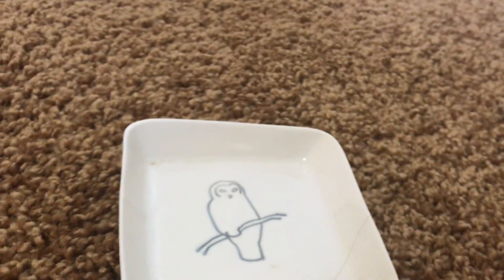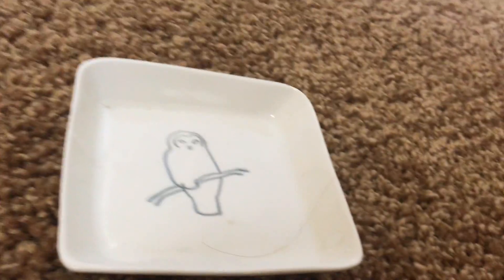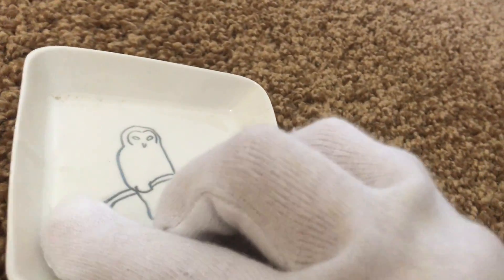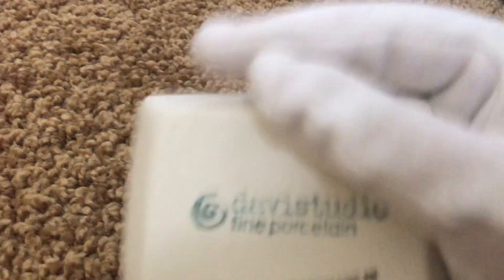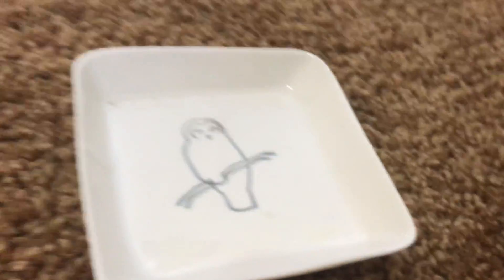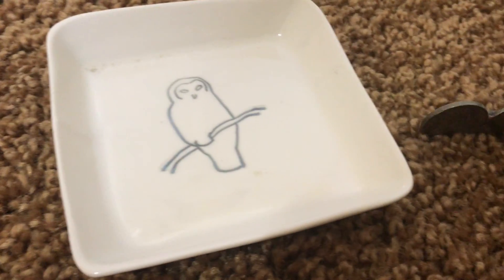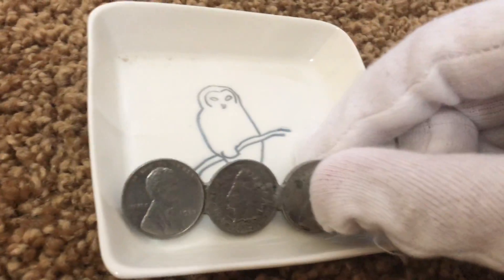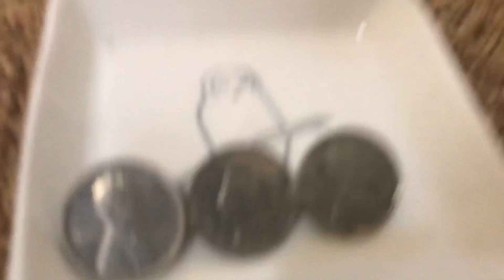Besides this, we have something very special over here, and that's why I have cotton gloves. I got this from kind of a fair where people sell stuff. I went to one of the junk sellers — people who have like pieces of junk — and I found this.